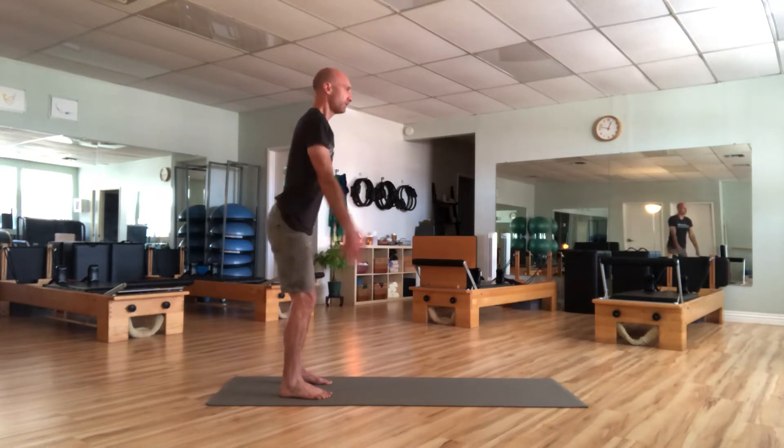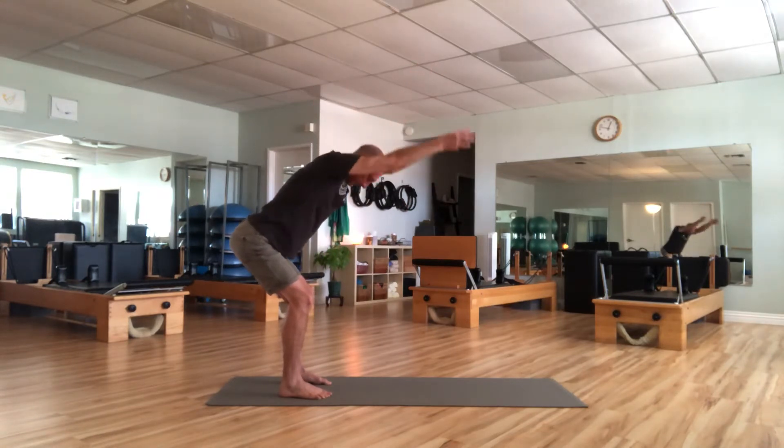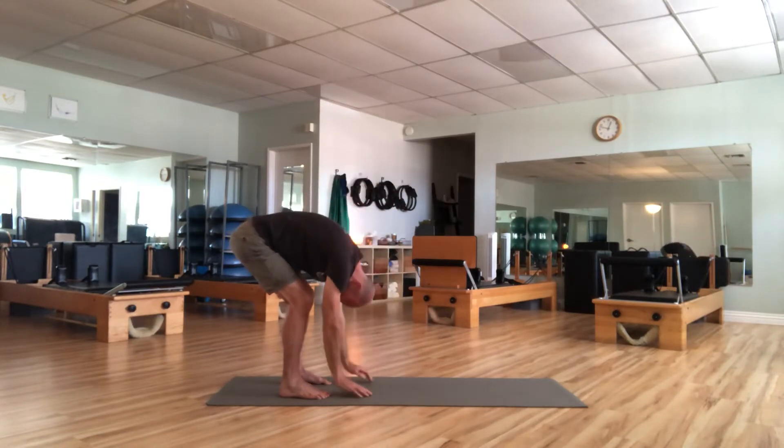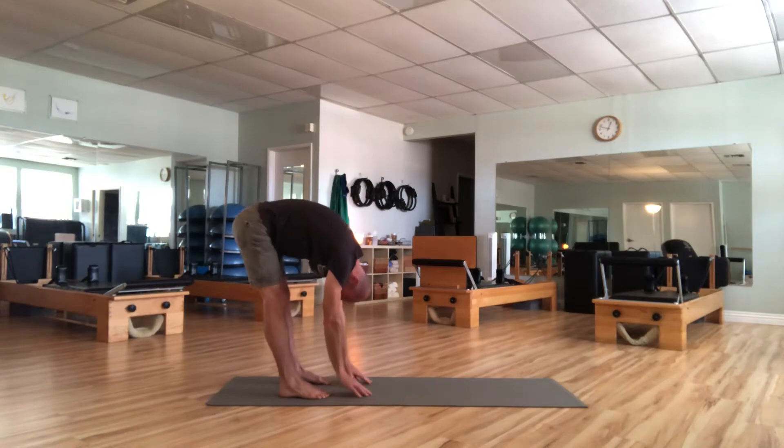We've got two more. Find the squat, round the upper body down. Take a breath in, pull the knees back. Exhale, roll it up. And one more time.